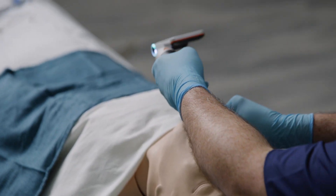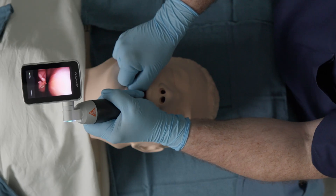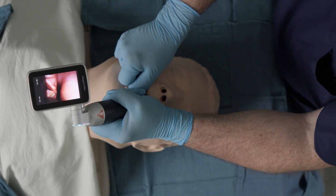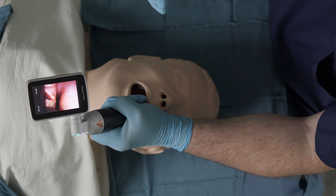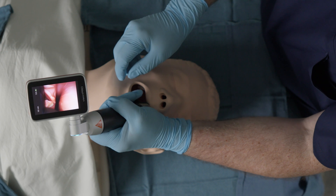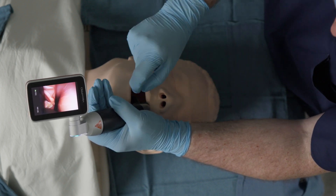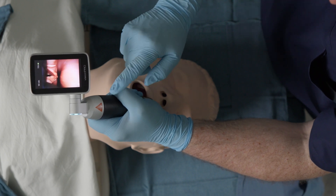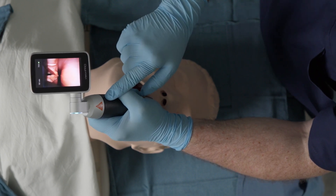I'll begin by deliberately overshooting the larynx, and we're going to be looking straight down now at the posterior commissure and esophagus. I've overshot the epiglottis, and I'm looking at the posterior commissure, the interarytenoid notch, and the conal larynx. I'm going to go ahead and begin by pinching the flange and backing it up while maintaining the lifting pressure with my left hand.